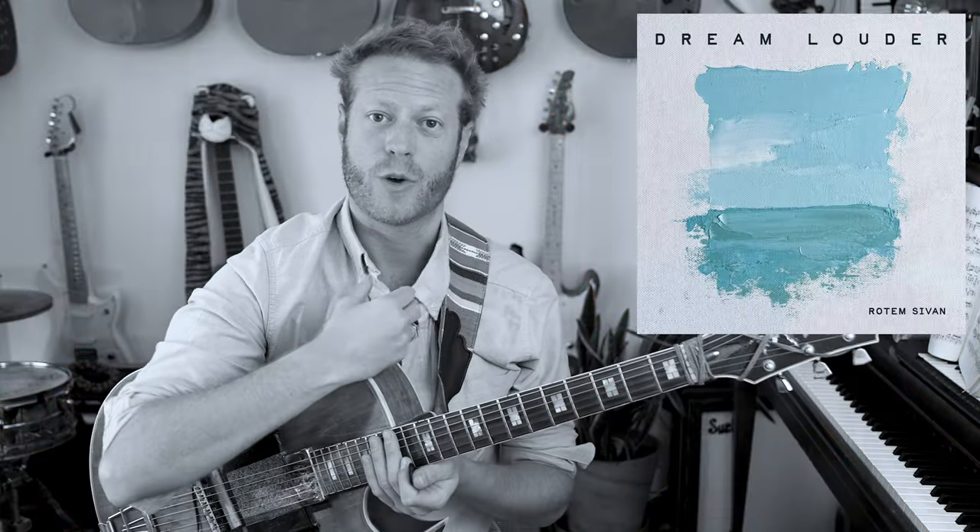Big news: I'm putting out a record that I put all my heart and soul into. I'd love for you to check it out and listen. And if you'd like to support it, it would be amazing. All you need to do is pre-save the album. That would mean a lot — it's of course free.